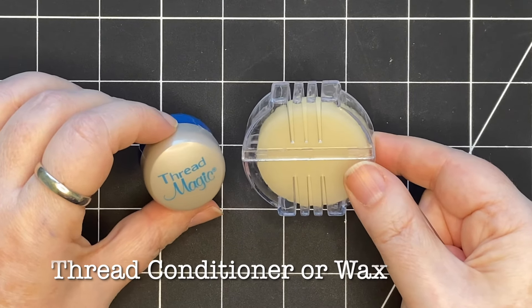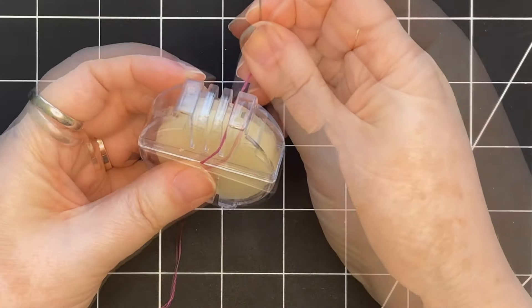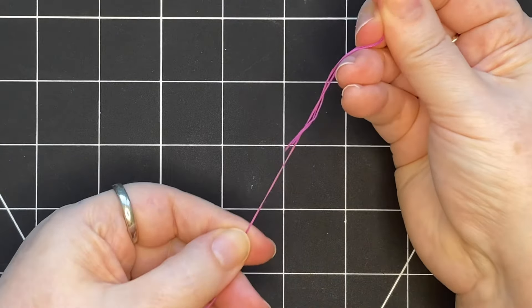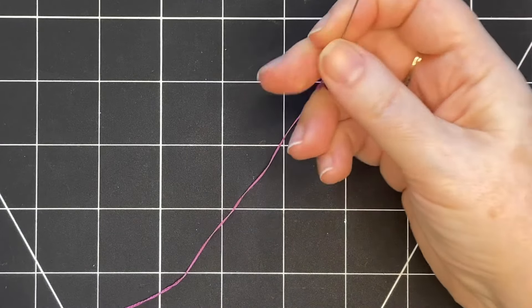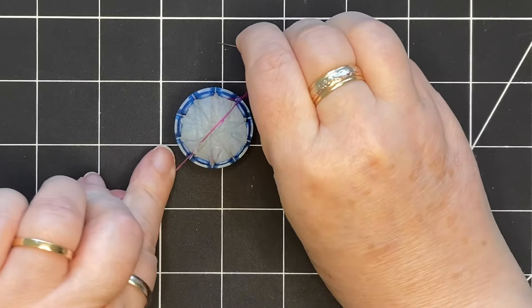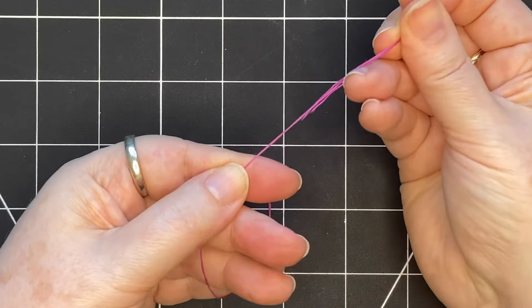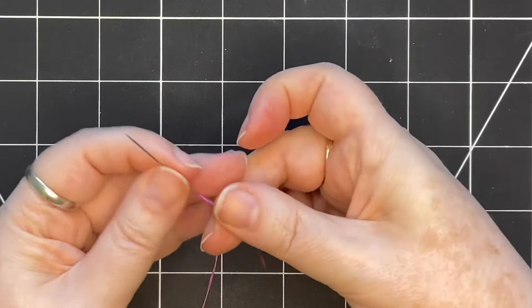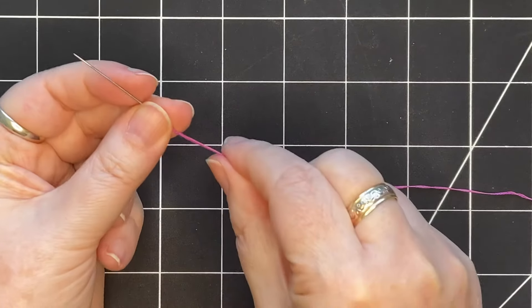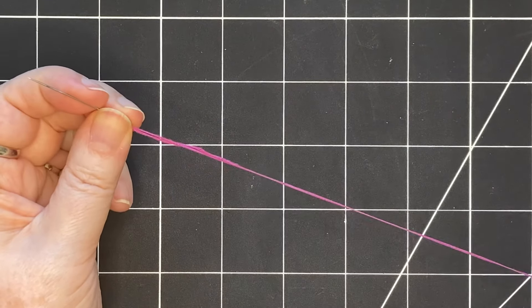There are also different types of thread conditioners that you can use — you run your thread across them before you start sewing. You pull your thread through and run your hands down the length of the thread to distribute the wax. There are several different types out there, but the principle is the same with all of them: you pull your thread through and it gives your thread a gentle coating of wax to keep it from tangling. Some people swear by not using any product at all, just using your fingers and running it down the thread several times to keep it from knotting while you stitch.